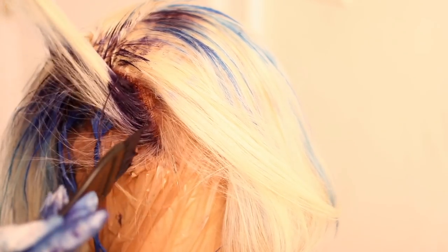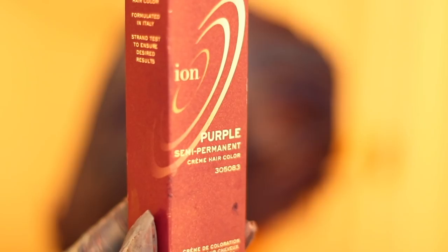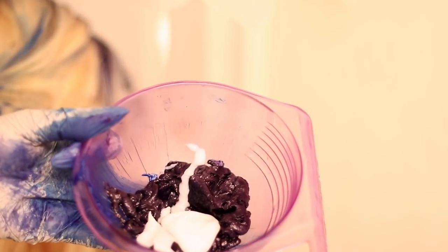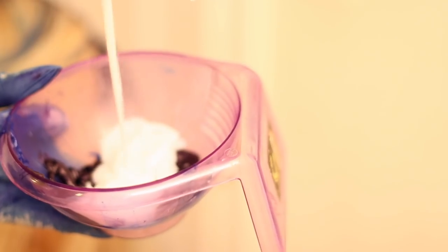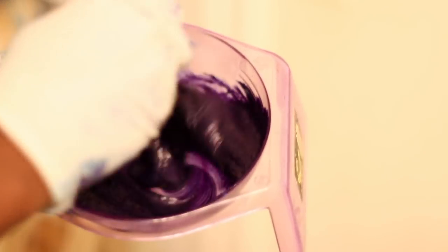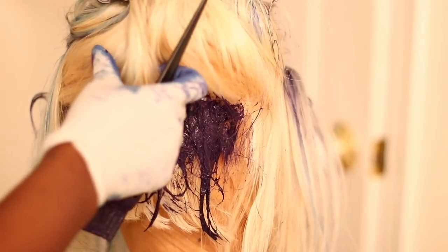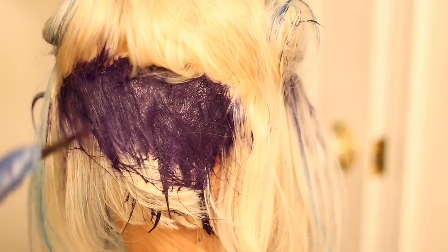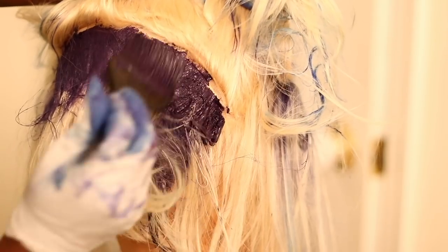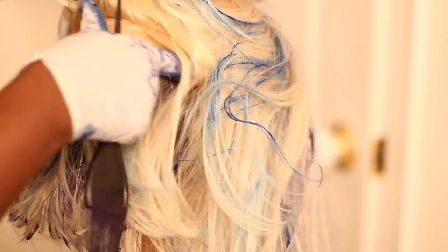Then I went in with my next color, the Ion semi-permanent color in the shade Purple. This time I mixed in some conditioner so it can lighten the color a bit and also cover the whole wig without me having to use extra color — just one tube of it. I applied that from the wefts all the way down the hair and just kept going until I was almost at the frontal part of the wig.